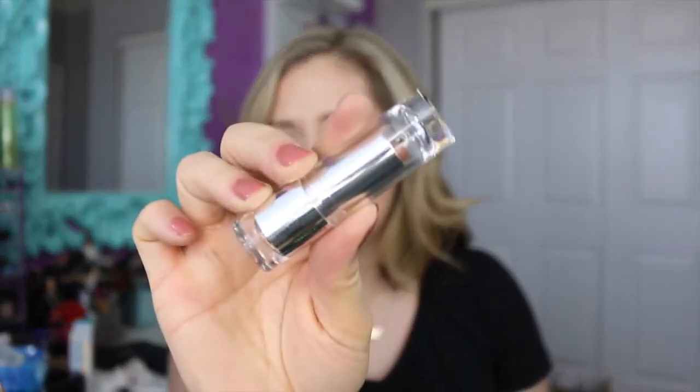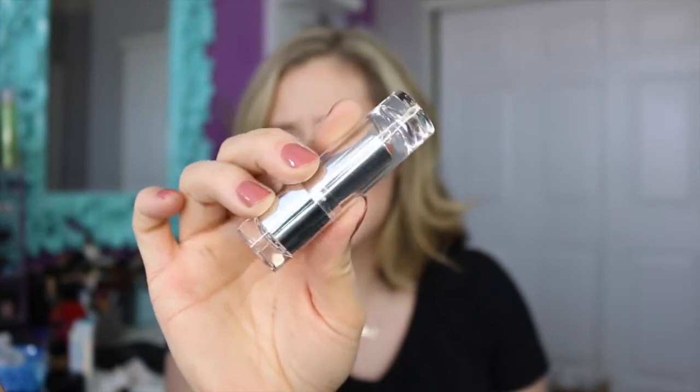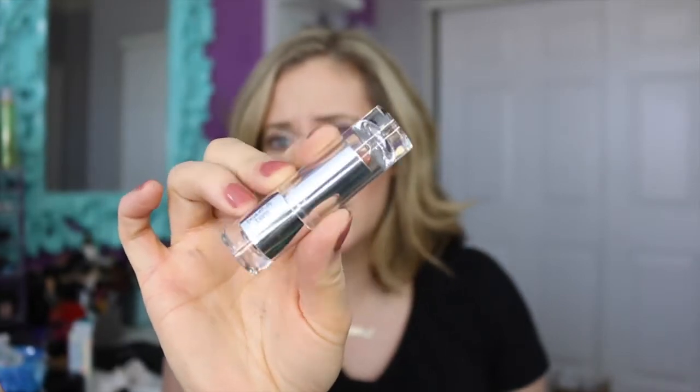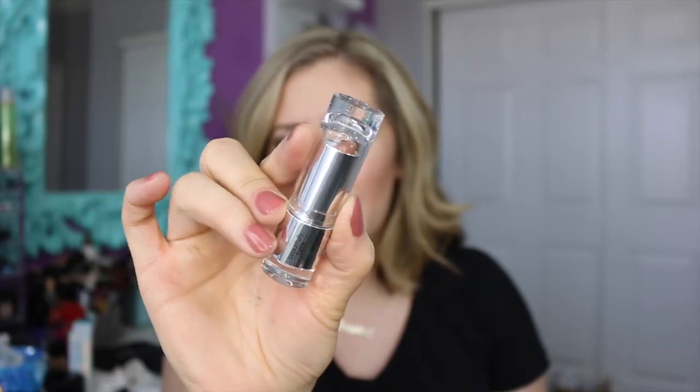As of right now, they only have four colors, but I love these — they're so good. So let me just show you the packaging. They're in a really nice, simple, sleek, acrylic, clear packaging, which I really adore. It just says Beautifully Bare Satin Lipstick, and these retail for $5, so they're very affordable. The packaging is really nice.